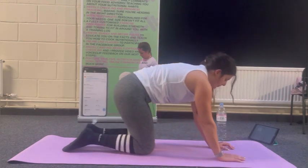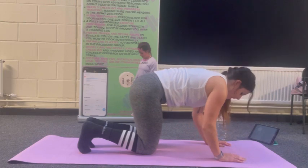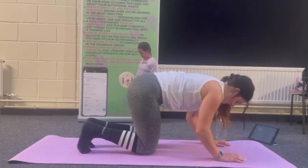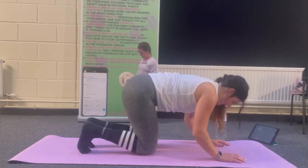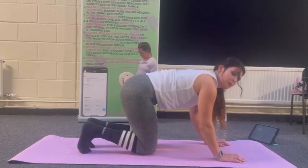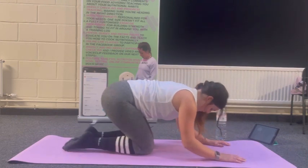Back into the push-ups, Pilates version — so you're dipping more. Good. Going for another ten — two, three, four, five, six, seven, eight, one more. Child's pose.